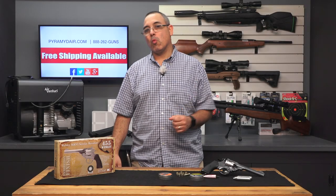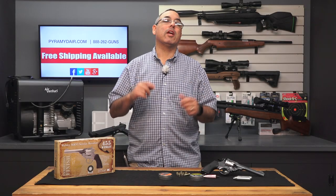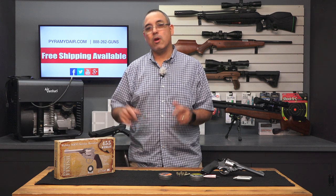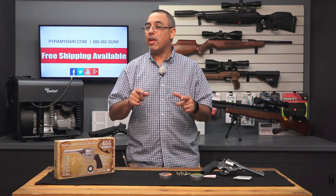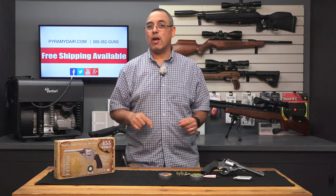Hello guys, this is Rick Utser here with Airgun Web and Airgun Web TV, and today we're going to take a look at a great replica revolver. This is the Webley Mark VI. This thing's pretty cool, and if you're into replica air guns, you're going to love this.